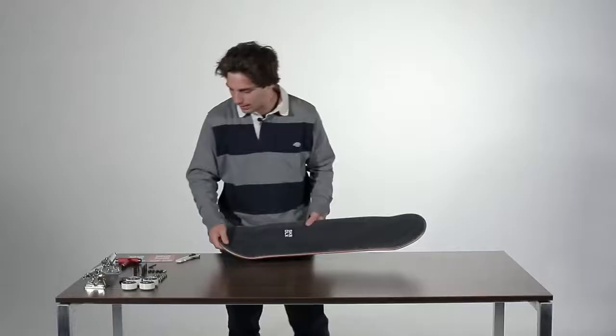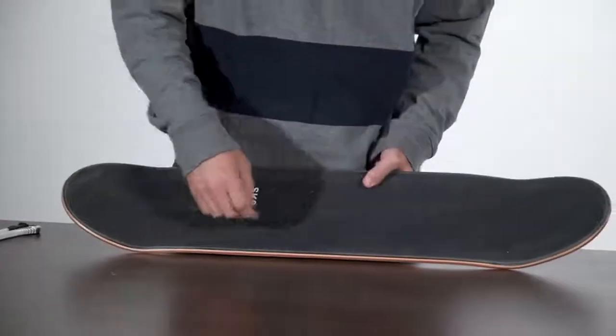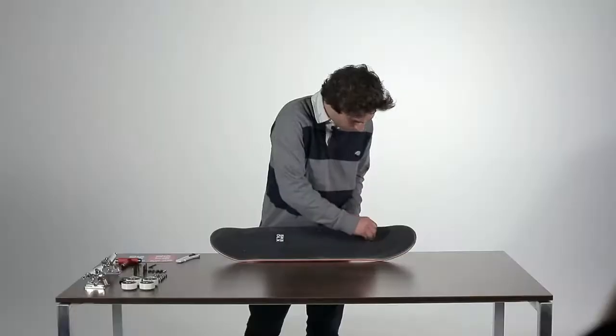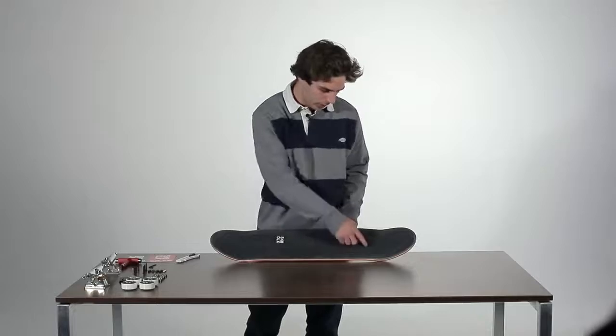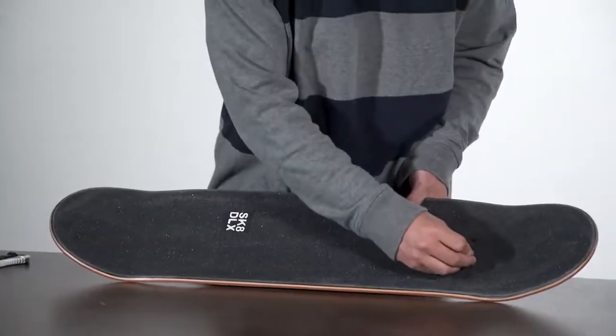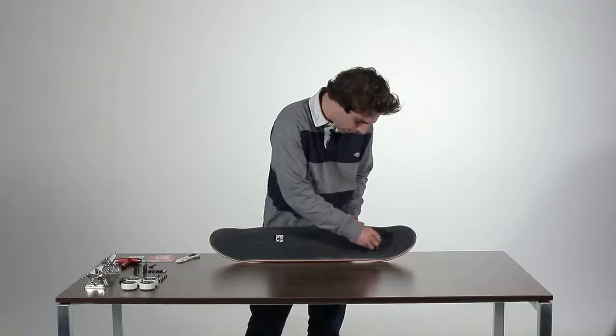Then just put in the hardware. I always have one colored hardware — this time it's gold — and I always put it on the right front, because then I always know what the front and what the back of the skateboard is.